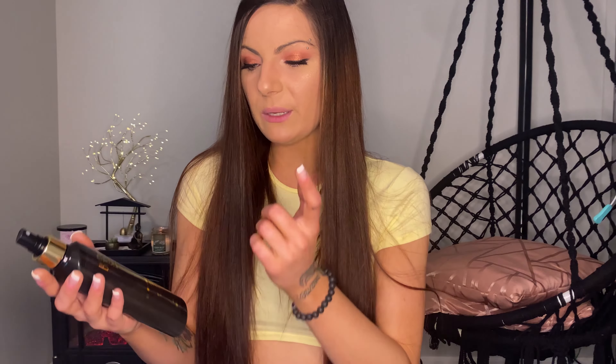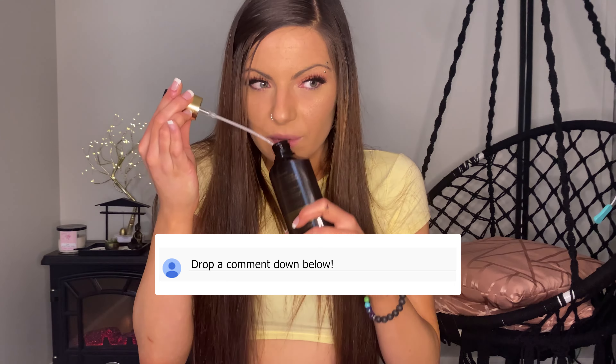Hey everyone, welcome back to my channel, or welcome to my channel for the first time. Today we're going to be talking about the Bondi Sands Everyday Liquid Gold Gradual Tanning Dry Oil. I had actually tried this product after somebody suggested it to me in the comments of one of my other videos. I went on to the Bondi Sands website — it was $22.